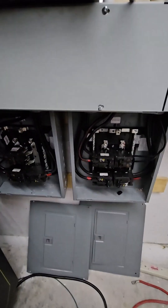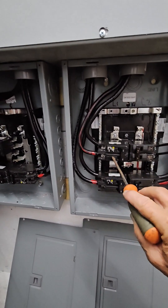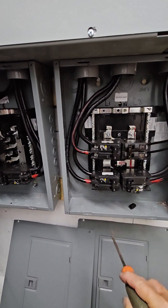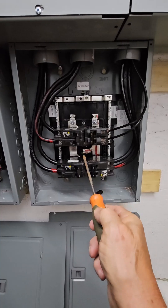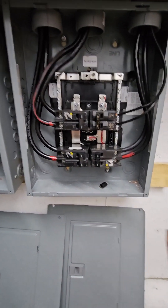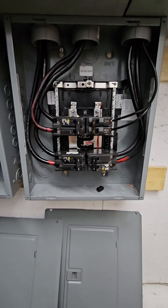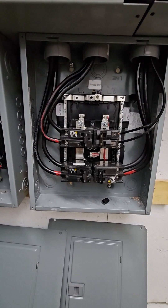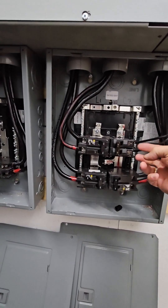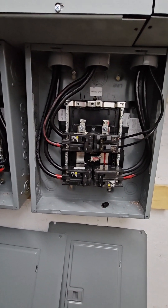This is where everything comes together - this is where the grid comes in, right here to this 125 amp breaker. This is L1 on this side and L2 on this side, and it alternates: L1, L2, L1, L2. So be sure to line your breakers up so that L2 is across from L2. Otherwise, whenever you go into the transfer switch and it does a switch, you're going to short L1 to L2. Make sure that L2 is opposite L2 on all of the breakers - 125 amp, 100 and 100.